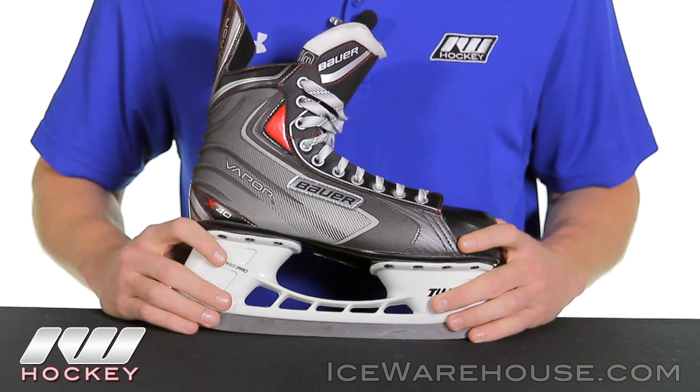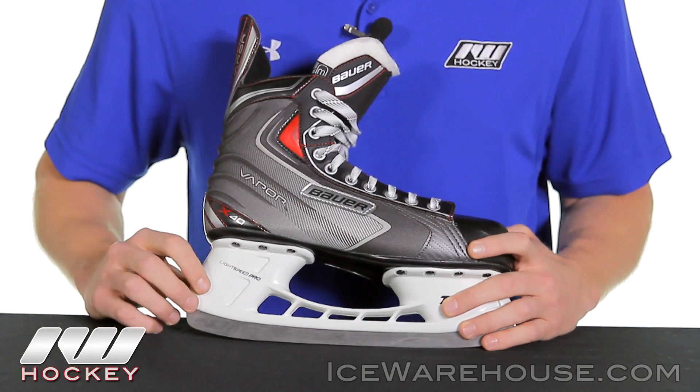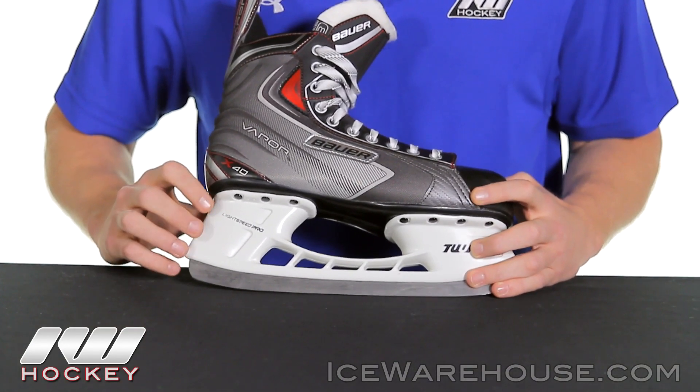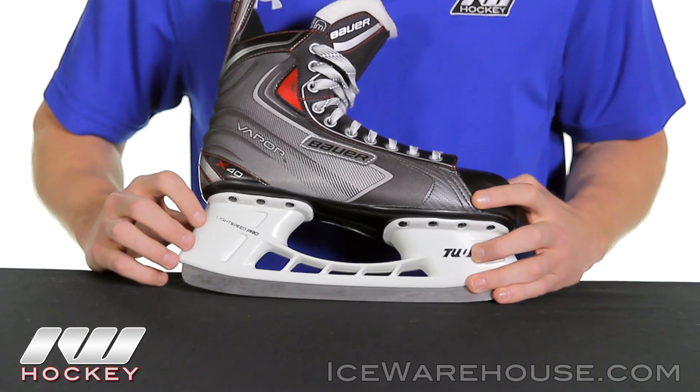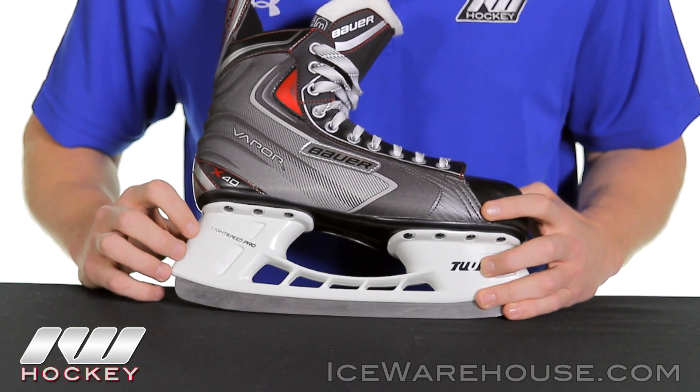Starting at the bottom, looking at the runner and the holder, we have a nice Tuuk stainless steel runner sitting in the Tuuk Light Speed Pro holder. Just as a side note, this is not going to be removable, but this is one of the most sought after holders in the market, so you're getting a really nice combination here.